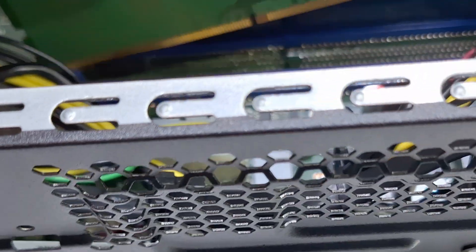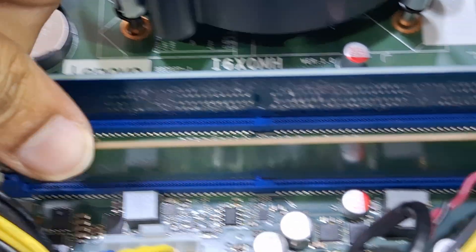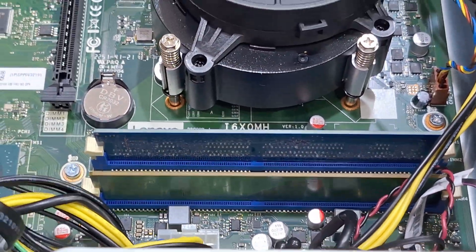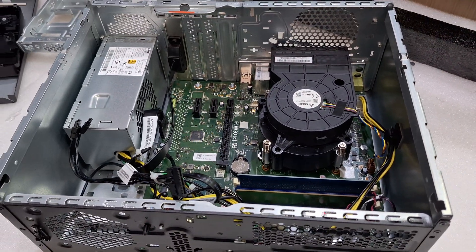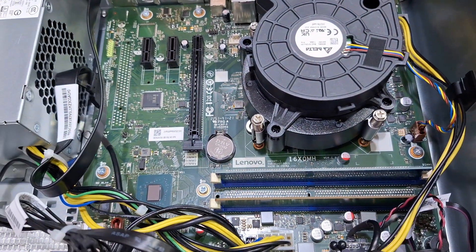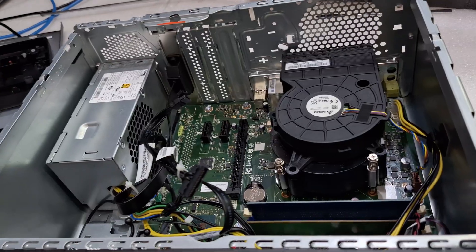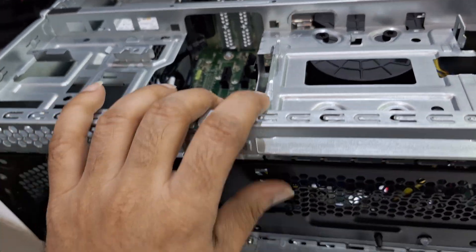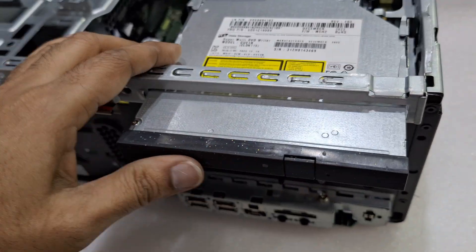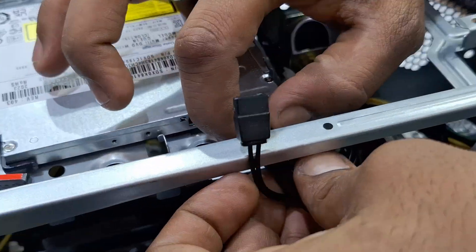I'm going to add this upgrade memory. It's done — memory upgraded! 4 plus 4, total 8GB DDR4 3200. Now we're fixing the unit back together.